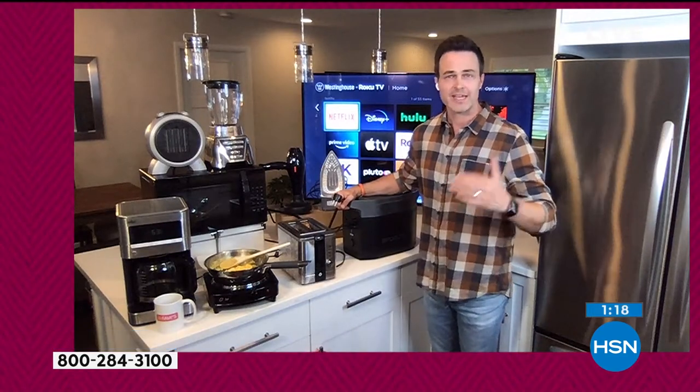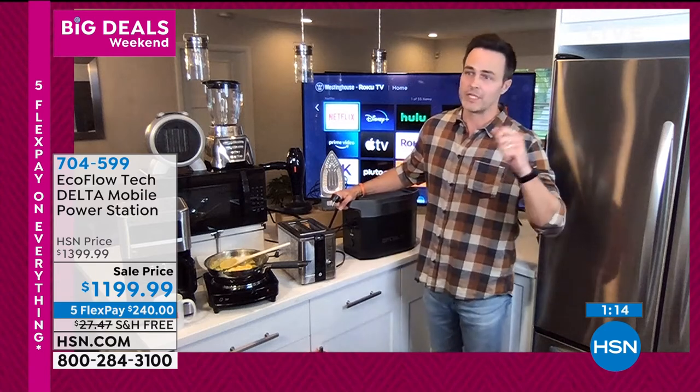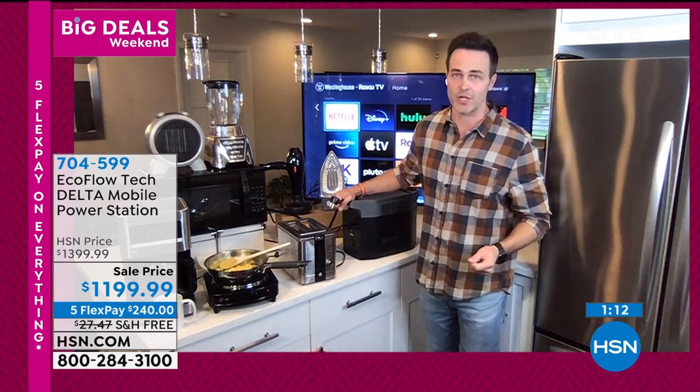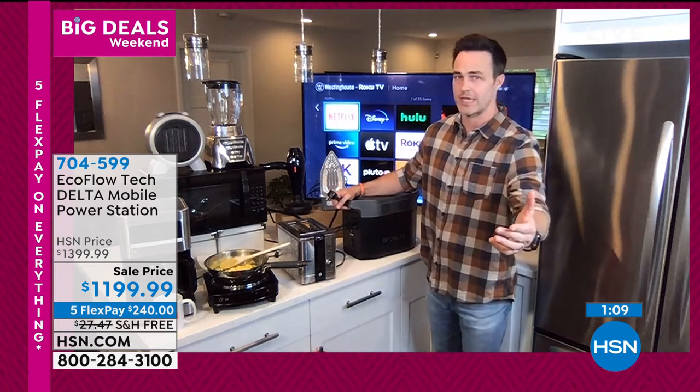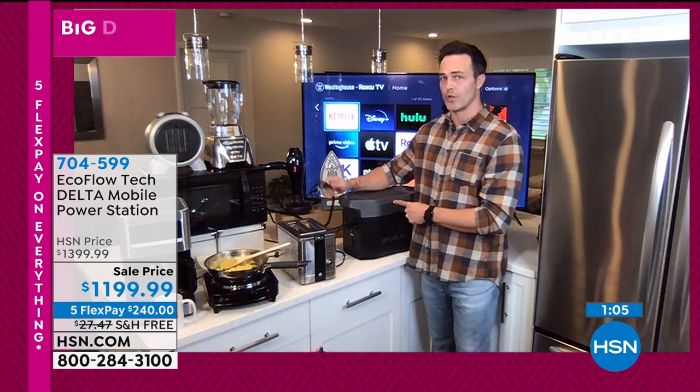So take it off the shelf — if you forget to charge it, unlike a gas generator where you've got to fill it up with gas or do yearly maintenance costing $150, you don't have any of that. No gas, no oil. This is all you need.